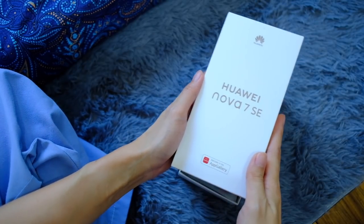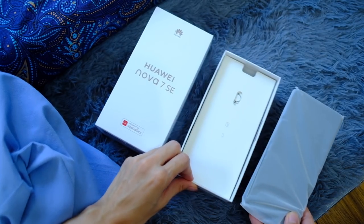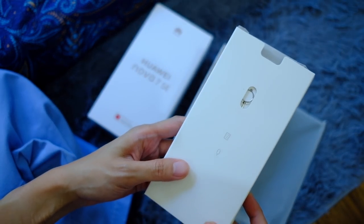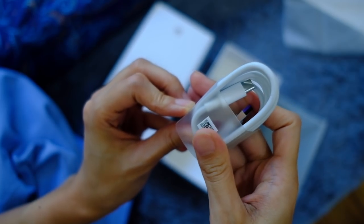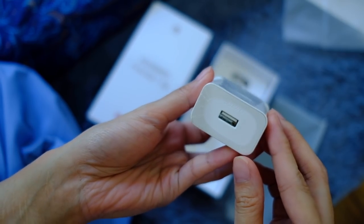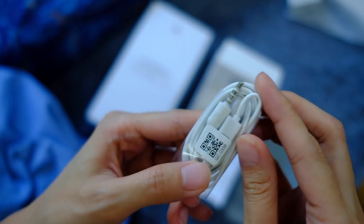8GB RAM. Now, to unbox. Okay, so we have the phone here, but I'm not gonna show you that yet. Inside the box, we have a SIM eject tool, jelly case, USB-C cord, power brick, and some earphones. So that means there's an audio jack — we'll see.